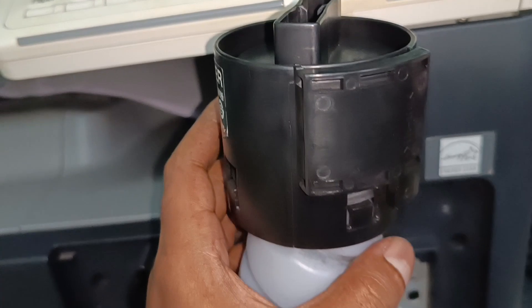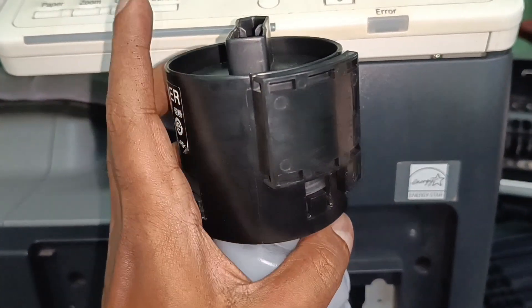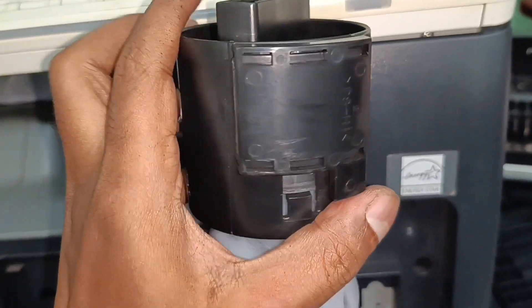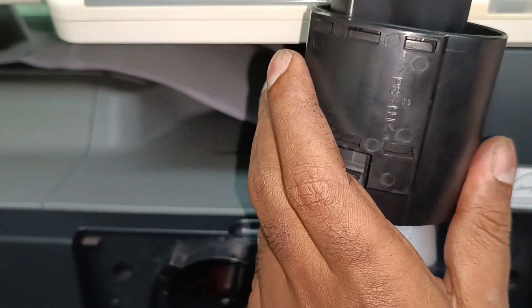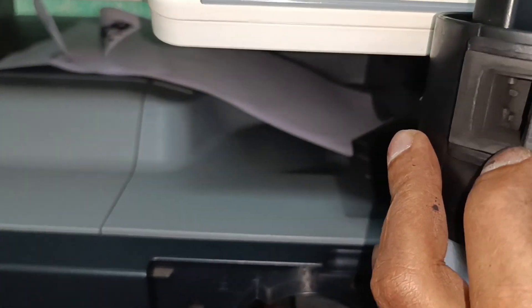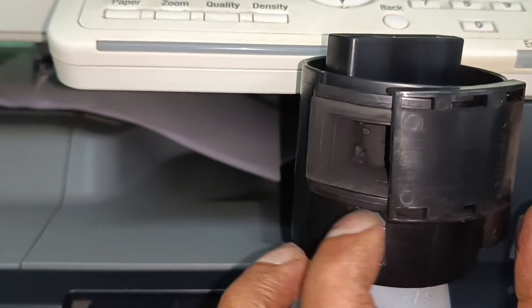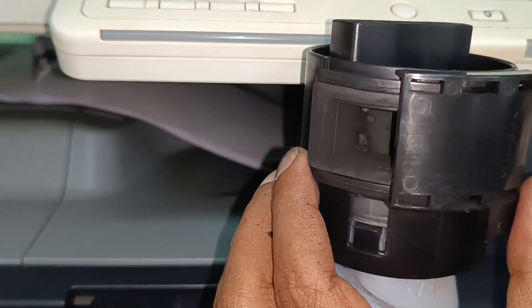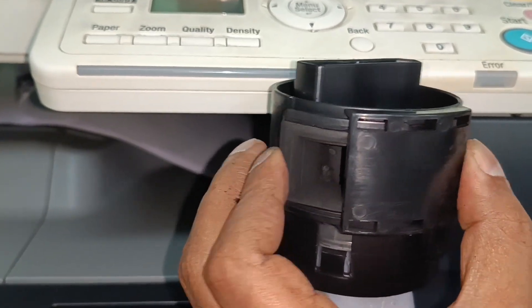The third thing: in the top area — the head area of the cartridge — there is a lock, and this is very important. While you put the cartridge inside the machine and turn it in the clockwise direction, this lock already releases. In some cases this is not happening; you need to take it out completely and put the cartridge back in, and sometimes your problem will be solved. Make sure that this lock is working properly — this is the third thing.